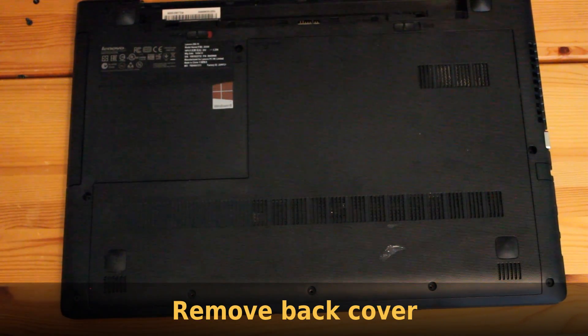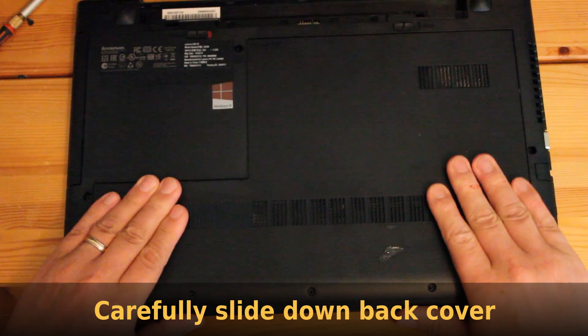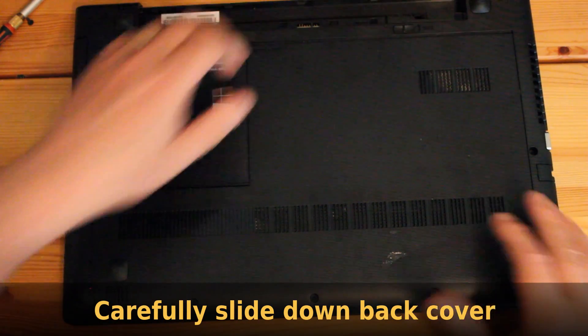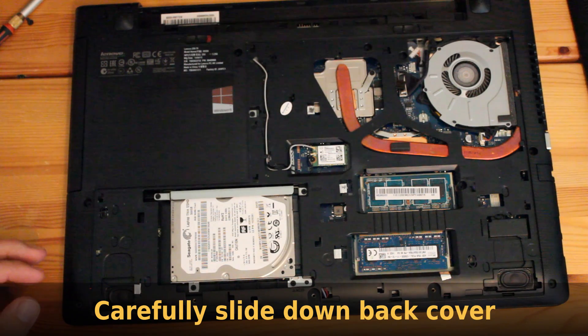Now that the screws are removed, carefully remove the back cover by sliding it down towards you, and then just lift the back cover away.